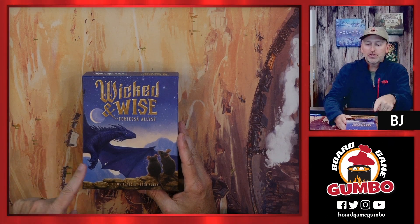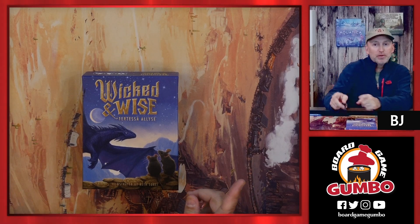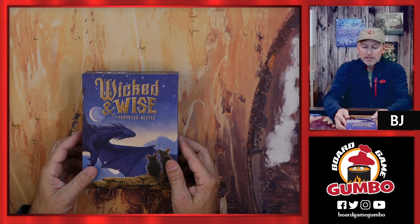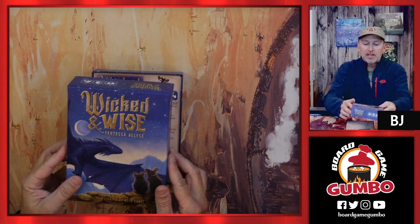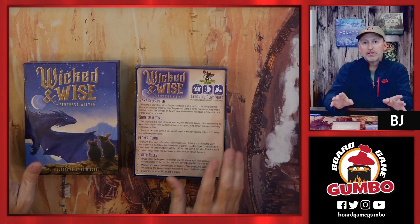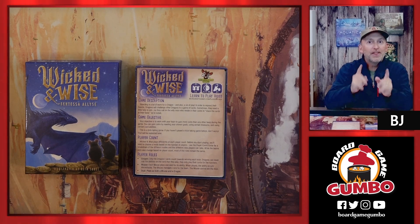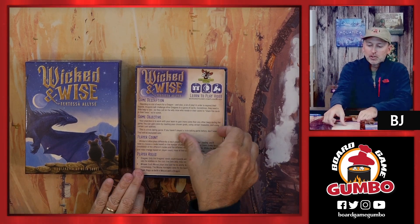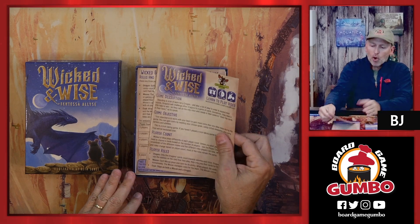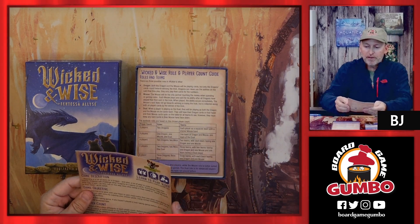I want to thank Weird Giraffe Games for sending us this. We've actually played Wicked and Wise at the Gumbo Game Nights way back when. This is designed by Pertessa Elise and also with gorgeous artwork from Beth Sobel, plus graphic design and development work from BJ Bell. This is a card game for two to six players, takes 45 to 75 minutes.